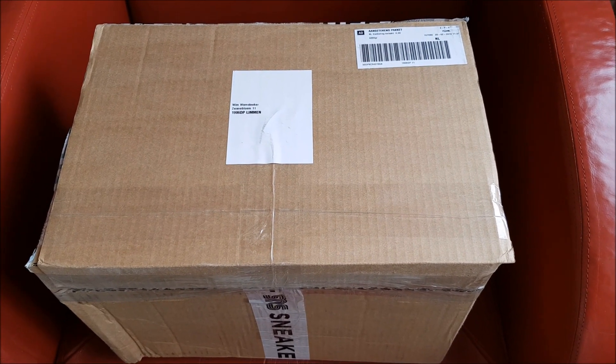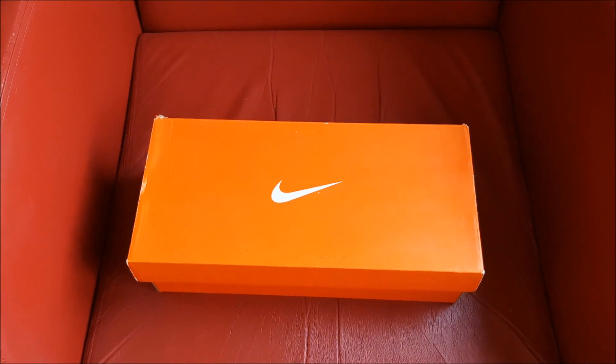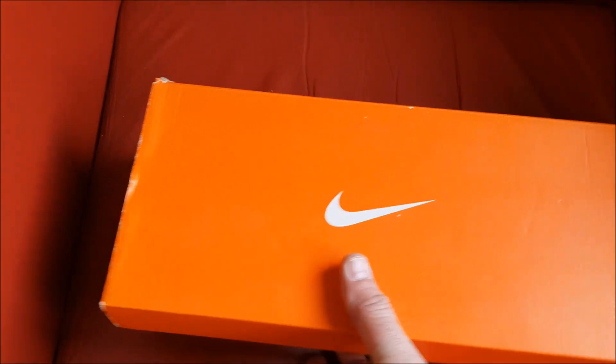Okay, here's a new unboxing video. I will open the box and show you more details about these. Okay, I removed the box from the box.